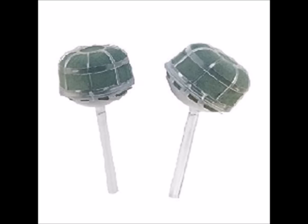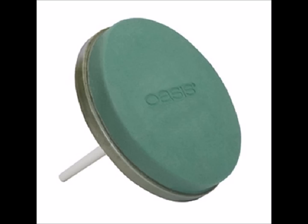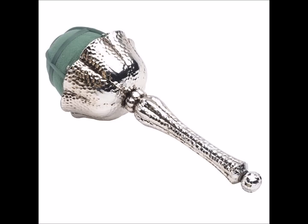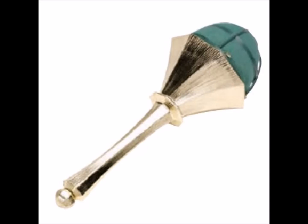You also have the option of the European bouquet holders. These have a much larger surface of foam, and you can see they can handle bigger stem flowers such as peonies, hydrangeas, sunflowers, or just a lot of quantity of stems. You can see the comparison between the round European holder and the large grand bell holder — there is a much larger surface. If you'd like your bouquet holders to actually be part of the design, you may choose one of the elegant bouquet holders by Oasis. They look like metal but are actually a high-impact plastic. They come in three different designs and are all available in either gold or silver finish.